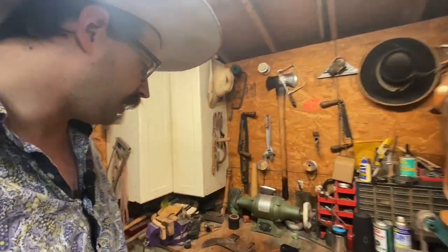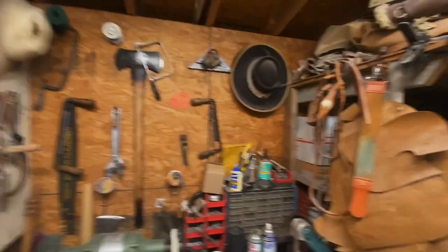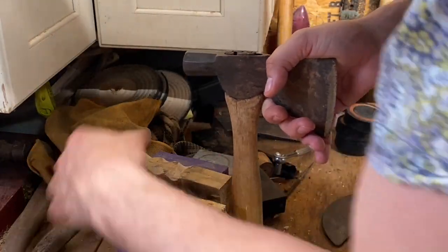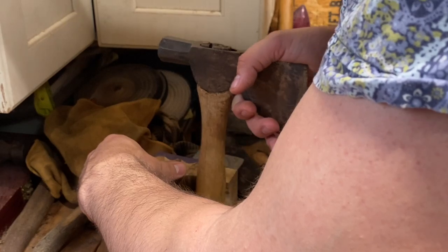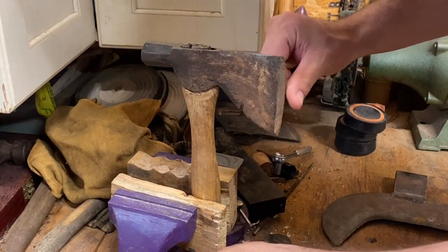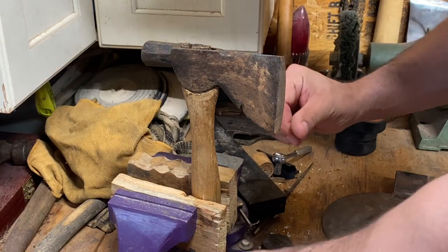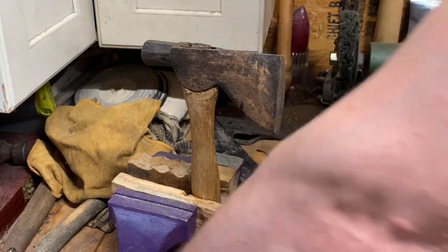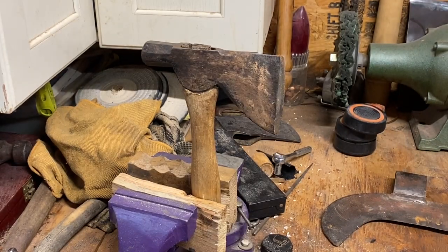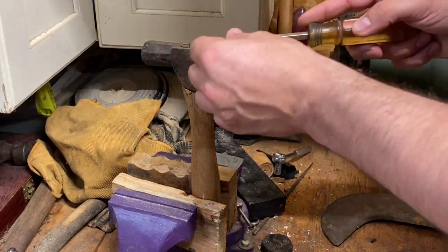Probably gonna be a longer one today, so join me. Now, first things first — whoever had this thing put quite the edge on it. This thing is like dull but sharp in some places, and it's a menace. I already sliced my hand open on it within minutes of getting it.